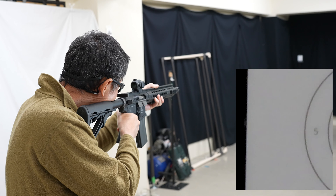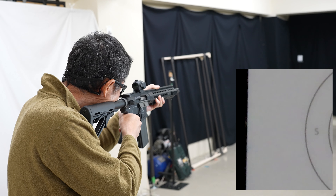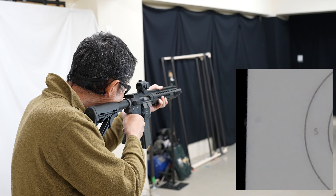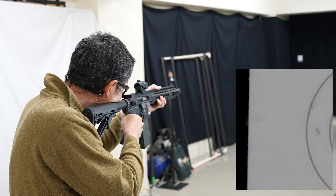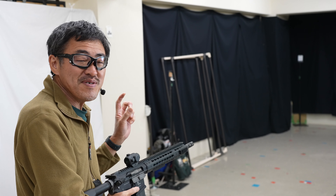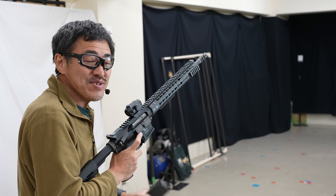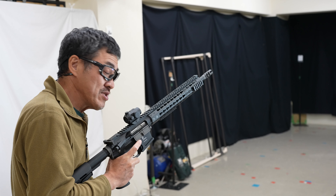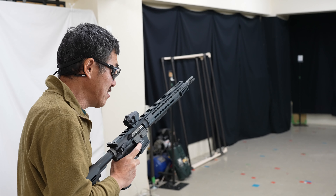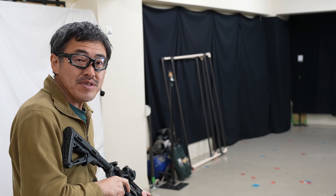スティールチャレンジのラウンドアバウトとAPSカップのブルズアイに挑戦します。なんか多くありますね。ダブルフィードが出てしまいましたがそれは無しで。引き切りが分かりやすいしリコイルも良くて、すごいバランスがいいですね。ピンポイントで狙いやすかったです。